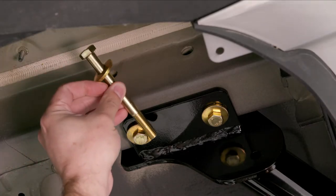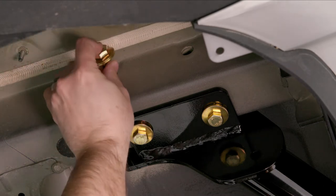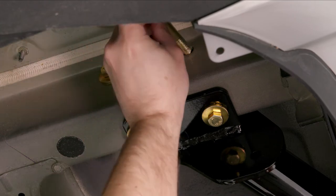Next, insert the longer M12 bolt with a half-inch conical tooth washer through the frame rail and secure it in place with another conical tooth washer and a hex nut.